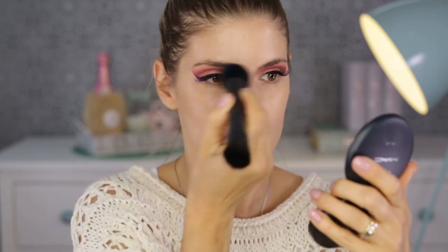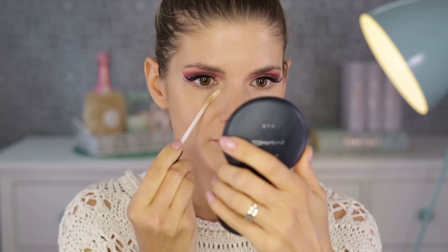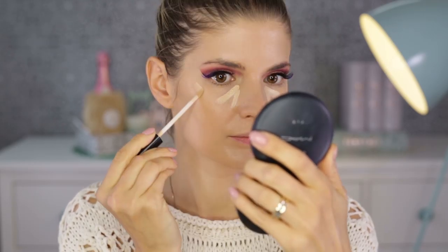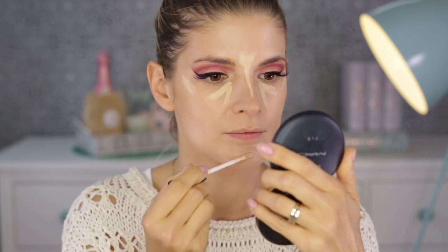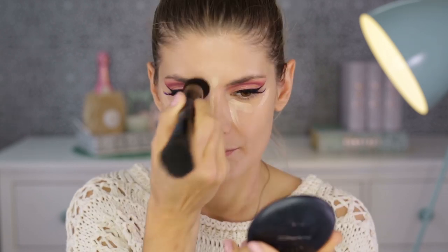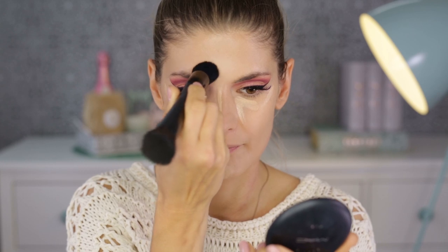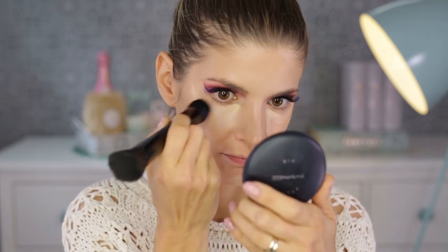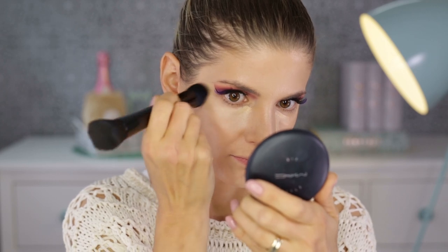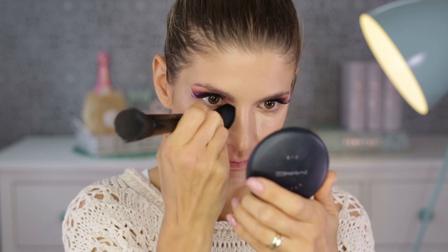My drugstore favorite concealer is the Fit Me concealer from Maybelline in shade 20. I'm applying it underneath my eyes, on my forehead, along my nose, and on my chin. The areas where I'm applying it are going to be brought forward — they'll be the highest points of my face, which is the whole point of highlighting. So I'm not just concealing, I'm also highlighting my face.